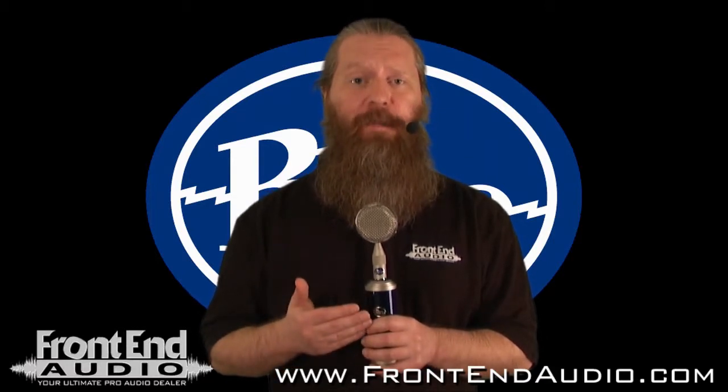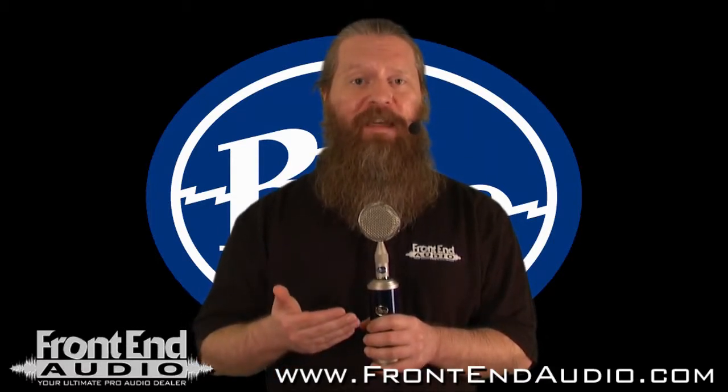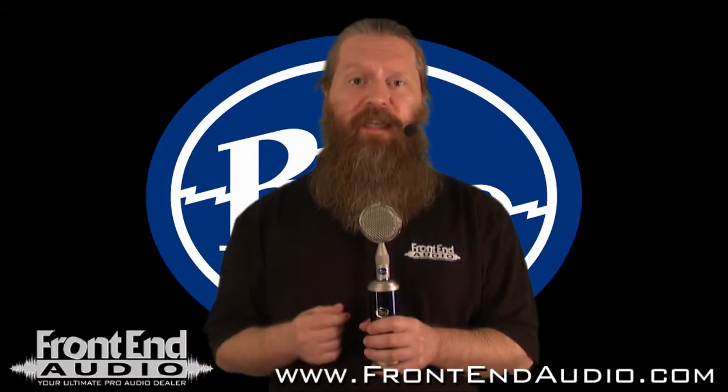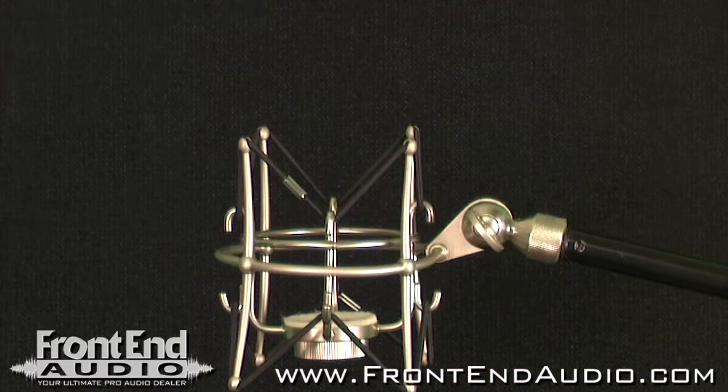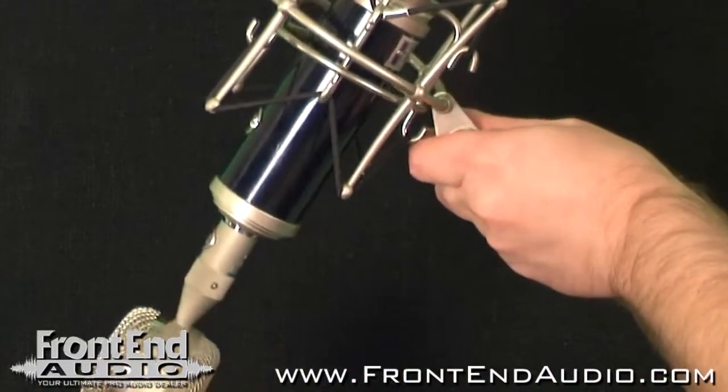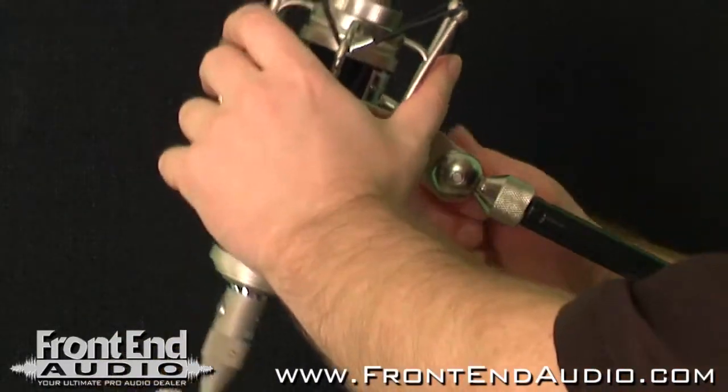Of course, you're going to want to disengage power before swapping out the capsules, and make sure that the capsule is properly seated before re-engaging power. The Bottle Rocket Stage 2 also includes the shock mount, and the threaded collar on it securely holds the microphone in place, isolating it from vibrations, as well as allowing you to get the proper placement on the sound source.